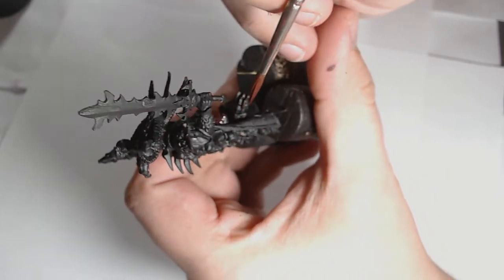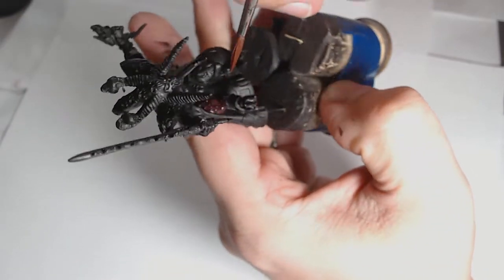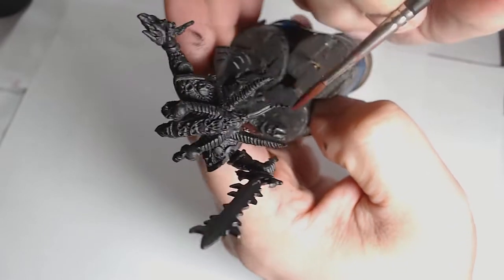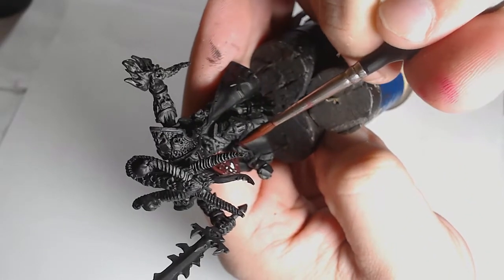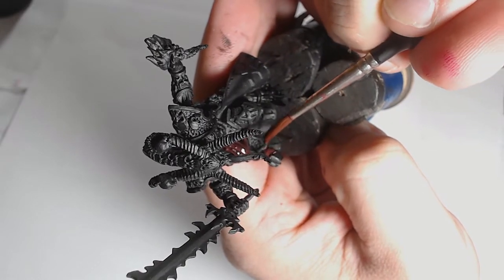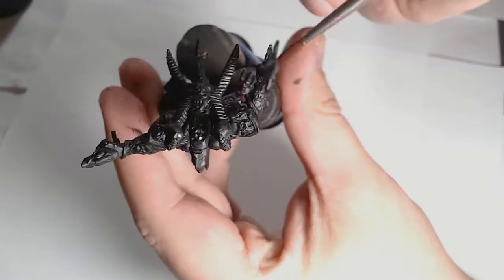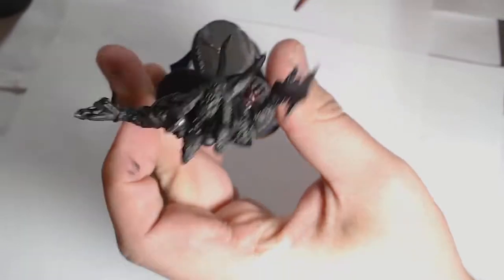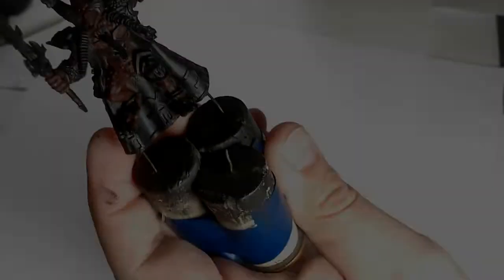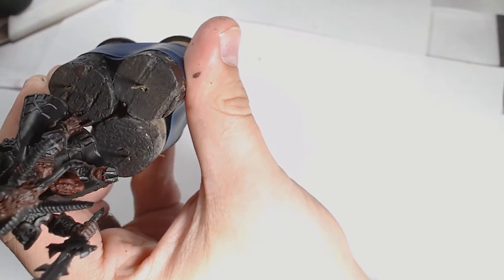Obviously base painted black, then we get started with Tinderloss Red from Scale 75. It's a really rich, deep burgundy color. Because it's Scale 75 it's really thin, so it's going to take a couple of layers to build up that consistent color.